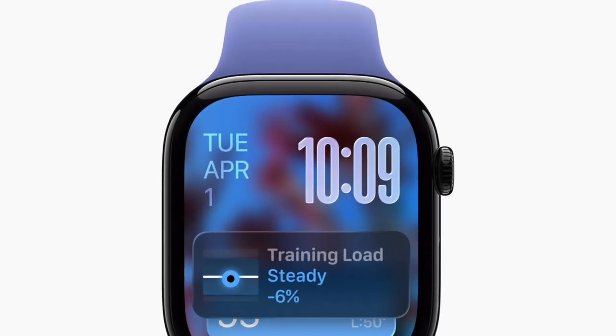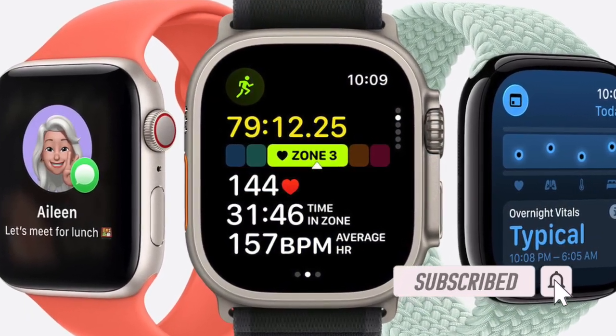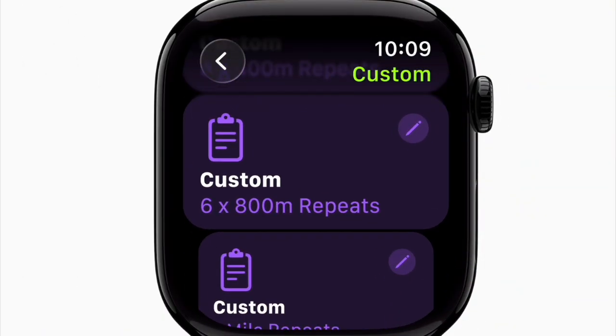Hey everyone, welcome back! It's time to learn how to disable or tone down the liquid glass design in watchOS 26 on your Apple Watch. Apple has introduced a new visual effect called liquid glass design in watchOS 26, bringing fluid and reflective interface elements to the Apple Watch.